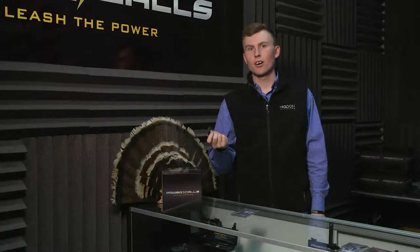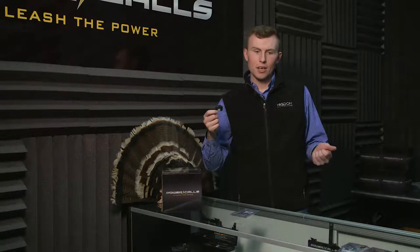The Coyote Howler is actually not that hard to use once you've figured it out. It is just a short burst of air for your barking. Usually when I'm locating turkeys, I don't bark very much — I just do one or two barks in the beginning to start the howl off. Your barks are just a short burst of air, and you're pretty much shaping your mouth like you would be barking with your voice.